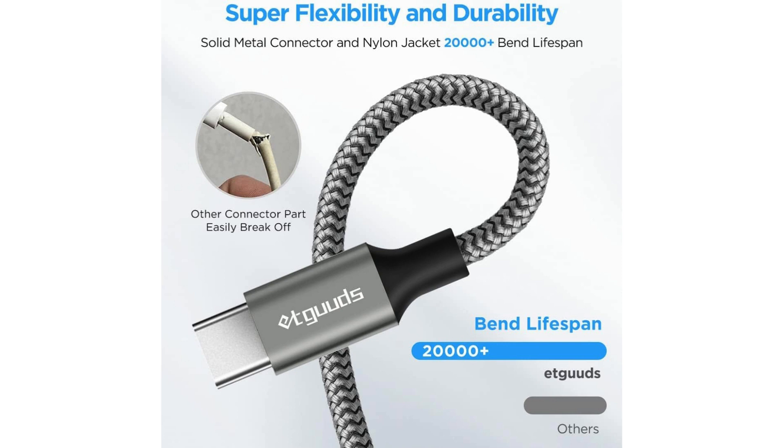One of the standout features of these cables is their fast charging capability, boasting a 3A output. This means you can juice up your devices in no time, keeping you connected and productive throughout the day without long downtimes.